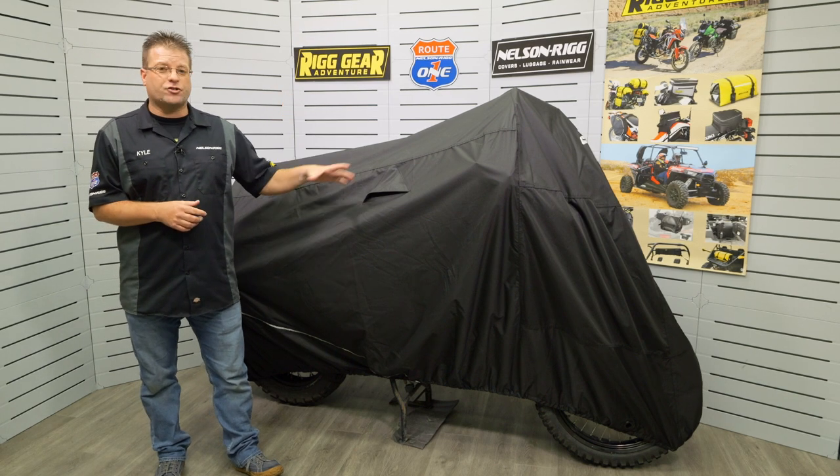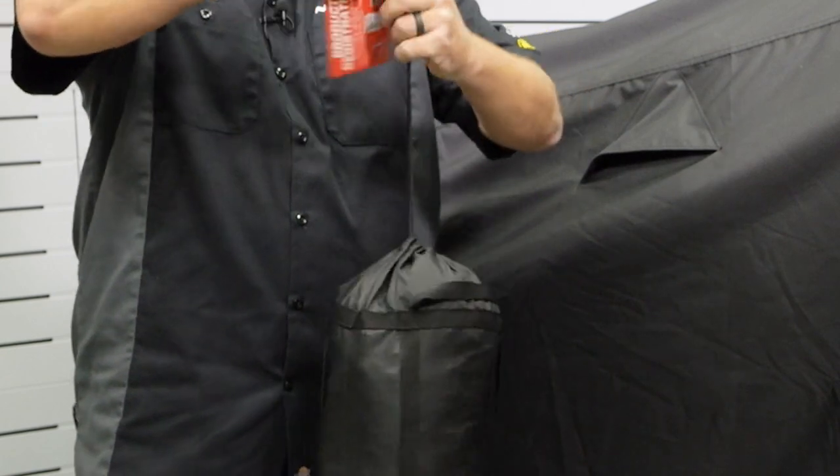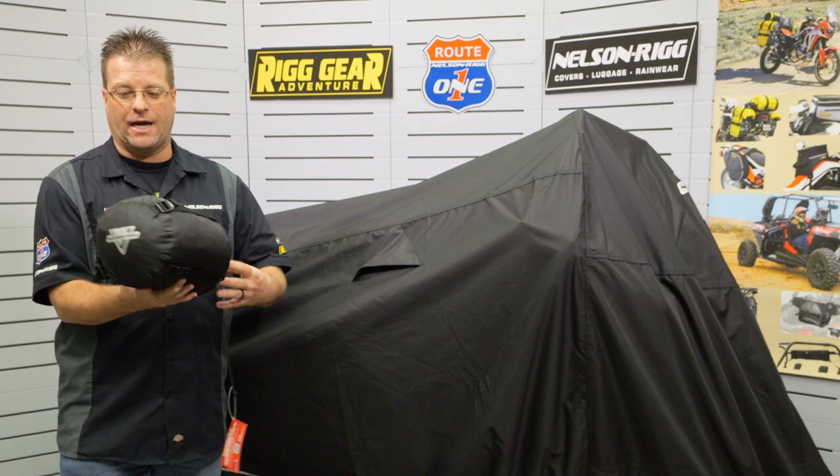A great feature of our Defender Extreme cover is it comes with a compression sack. This here is an example of what this cover looks like when it's stuffed into its compression sack — this is full size.